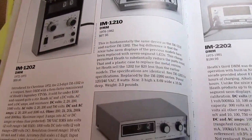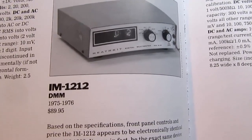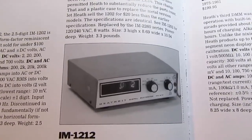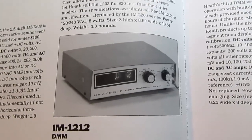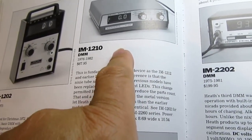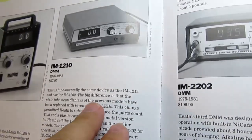Within three years, Heath apparently decided that the styling on the 1202 was outdated and replaced it with the 1212 — a more benchtop piece of equipment using the same circuit as the 1202, just packaged differently and leaving off the polarity switch, probably as a cost-cutting measure. This only lasted one year before Heathkit essentially reissued the same product but with an LED display instead of a Nixie tube display, basically the same circuit with a few cost-cutting measures and a plastic enclosure.